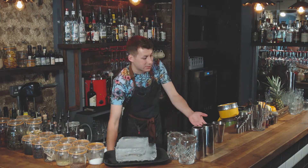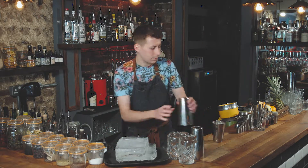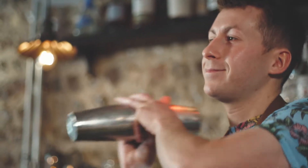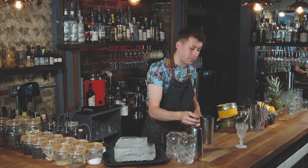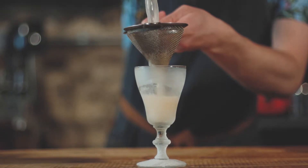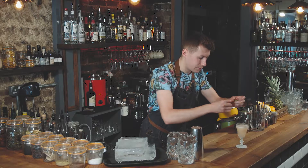Then we're going to add ice to our shaker, give it a nice shake, and then fine strain it into the glass.